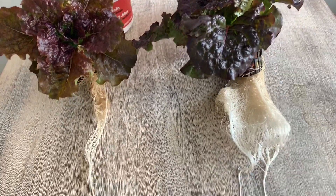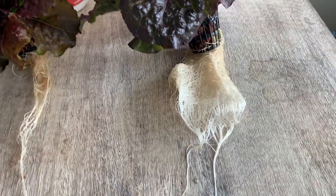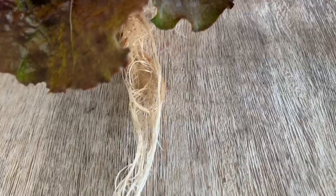Let me know in the comments below if you use airstones, if you think they work, and the progress you've seen with or without airstones. Ultimately I don't think I'll be using airstones again for a while. Thanks for checking out this video and please subscribe to the channel.